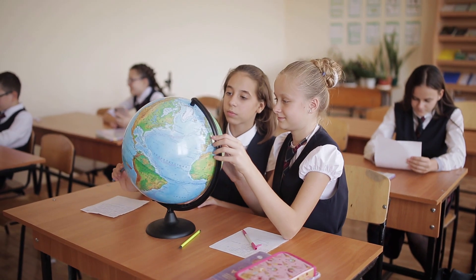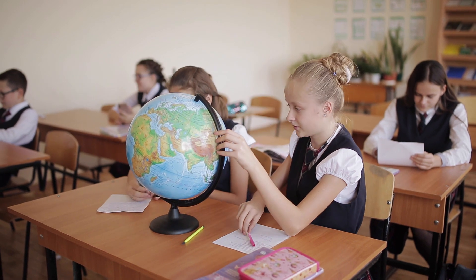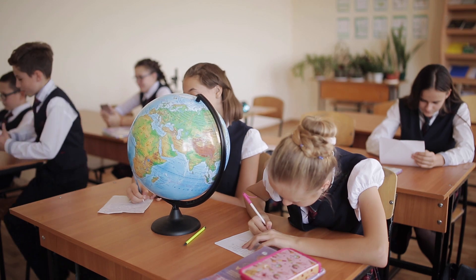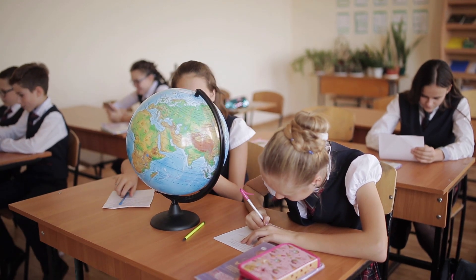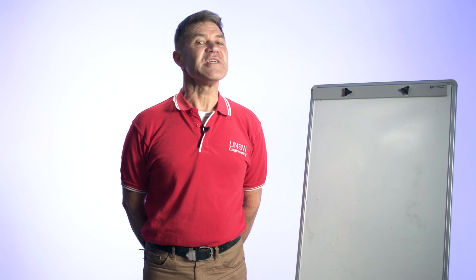The sort of students who will likely be interested in surveying and geospatial engineering are going to enjoy maths, especially geometry. They'll like the outdoors, and they'll definitely like maps and gadgets. So we've tried to design a curriculum that contains all of these elements.